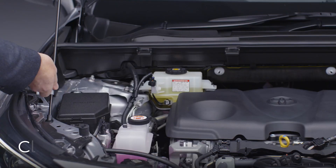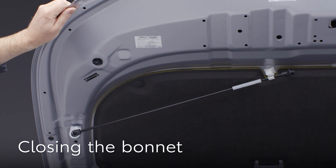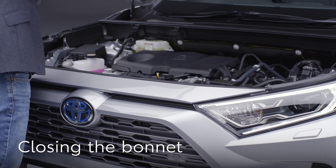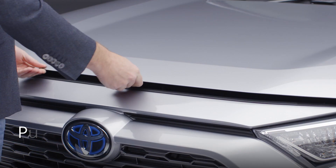Now hold the bonnet and replace the stay in its original position, making sure it's clipped in place. Lower the bonnet and let it drop — it should lock in place. If it doesn't, then gently push on the edge here until you feel it catch. Thank you very much.